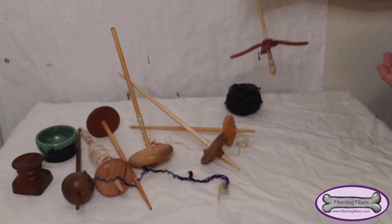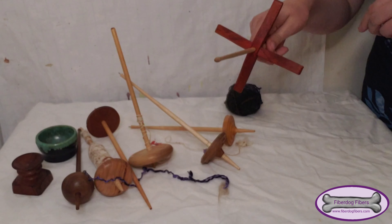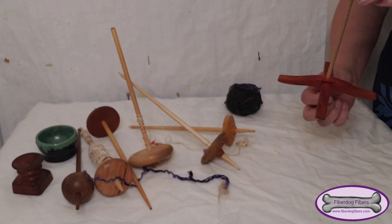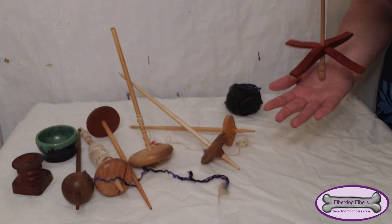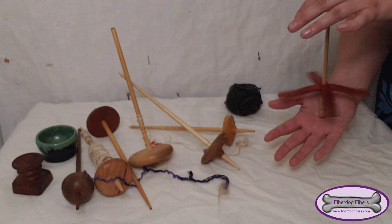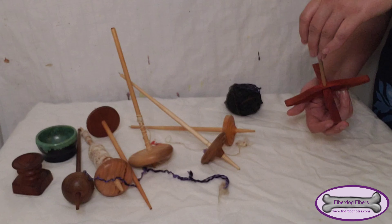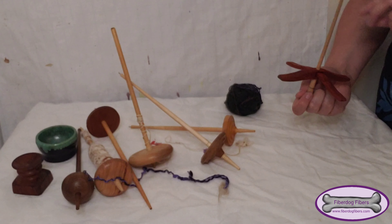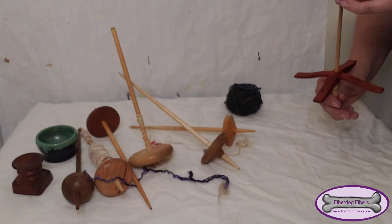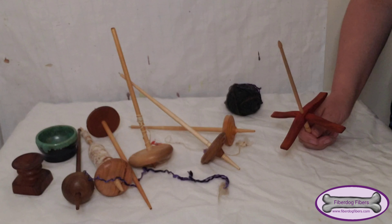Now finally, this one is a little bit different — it's a full-size Turkish glider from Snyder Spindles and it is my absolute favorite right now. It runs really well, and these spindles are actually featured in my beginner's kits, my learn-to-spin kits, if you are interested, because I think they're really beginner friendly.